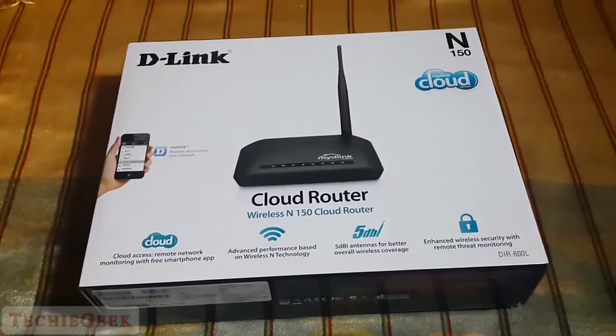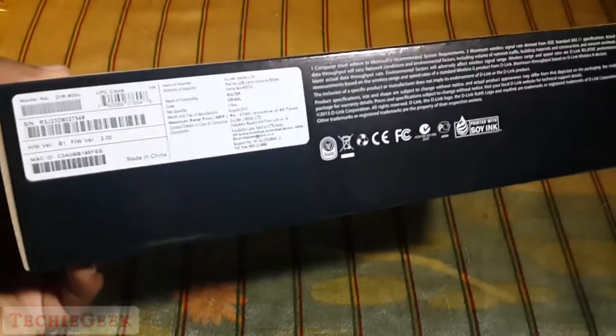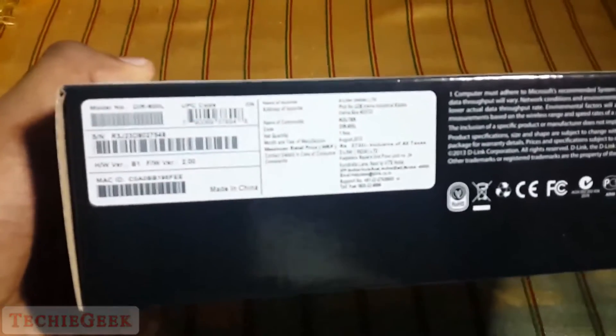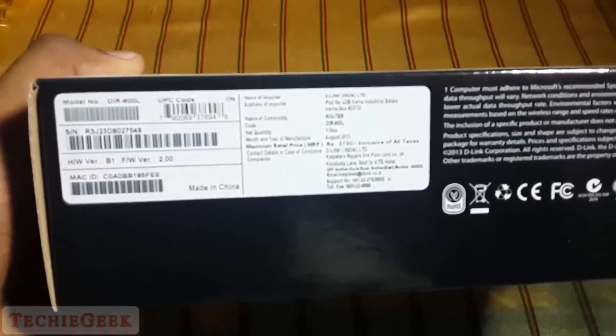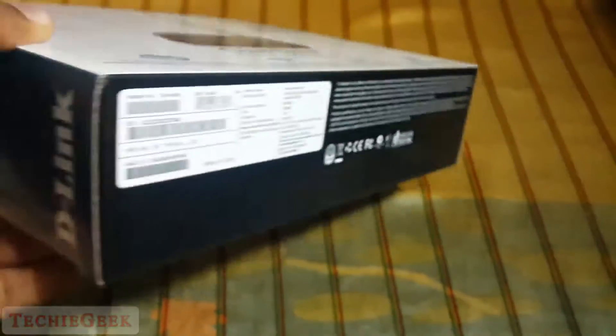What's happening guys, this is Prem Dev from TechieGeek, and today I'm going to do the unboxing of the D-Link cloud router. The MRP on the box is 2730 rupees, but you can get it for around 1000 rupees.